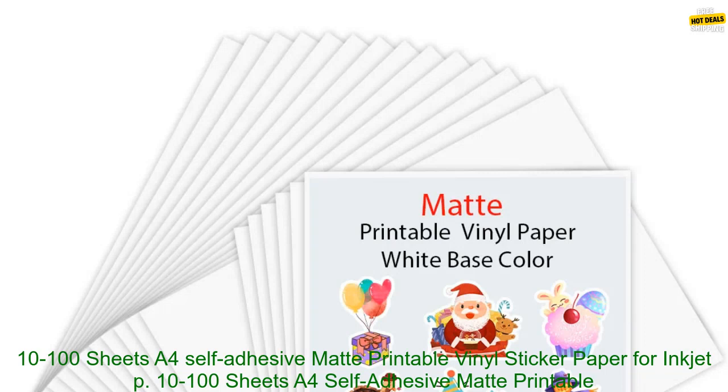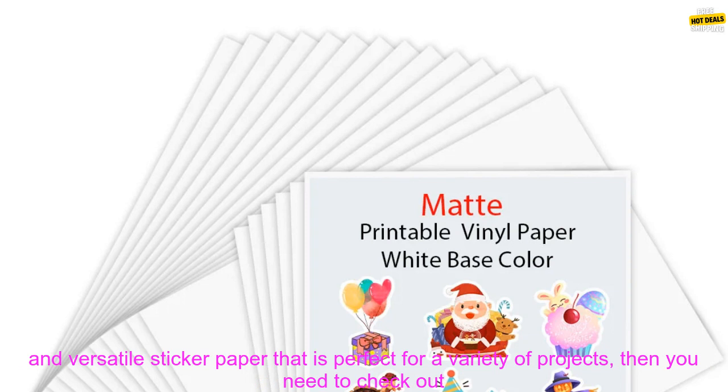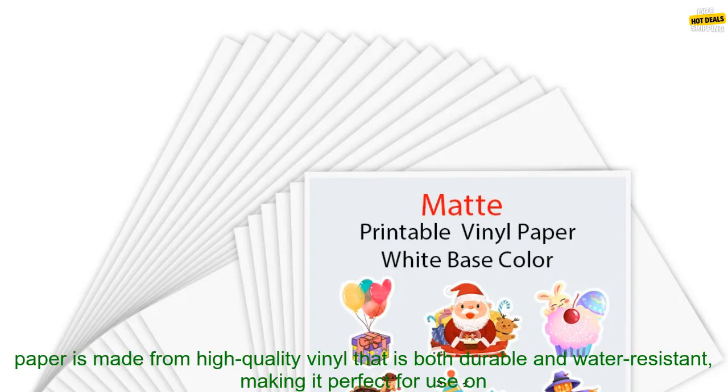10-100 Sheets A4 Self Adhesive Matte Printable Vinyl Sticker Paper for Inkjet Printer DIY Crafts Copy Paper. If you're looking for a high quality, durable, and versatile sticker paper that is perfect for a variety of projects, then you need to check out this 10-100 Sheets A4 Self Adhesive Matte Printable Vinyl Sticker Paper for Inkjet Printer DIY Crafts Copy Paper.